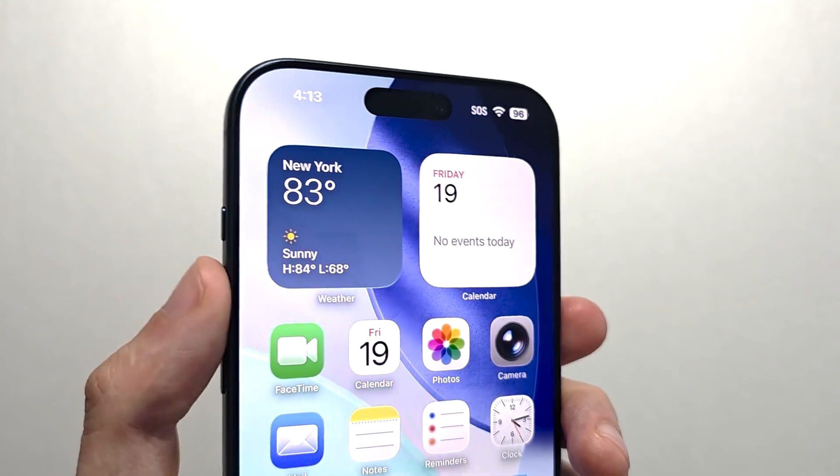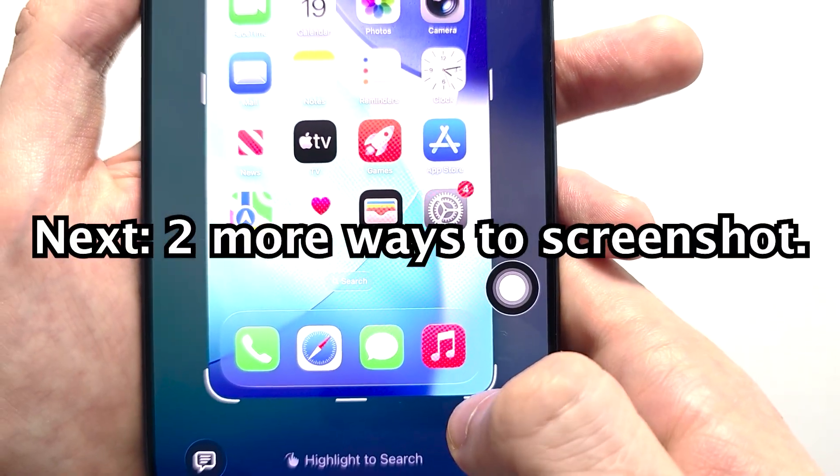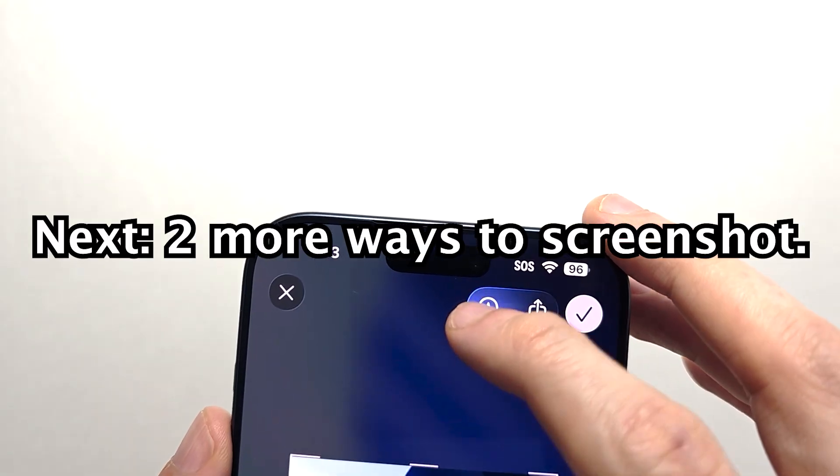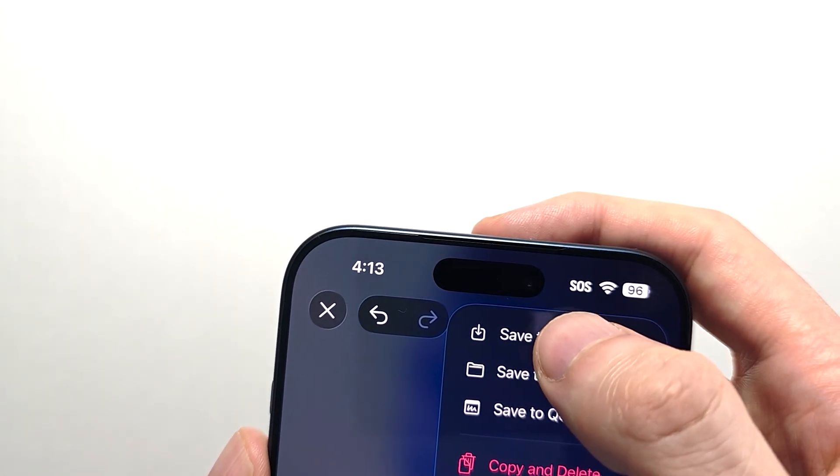What you can also do though — volume up, side button — you can crop the screenshot, you can draw on it. When you're done, press the check. Press on save to photos.